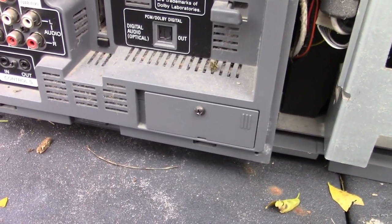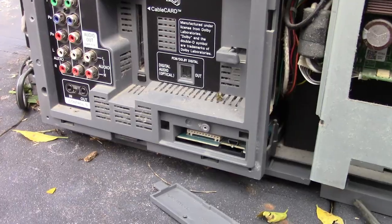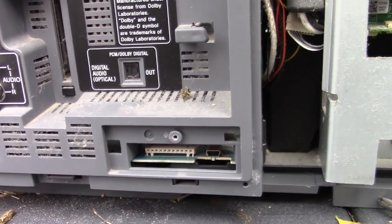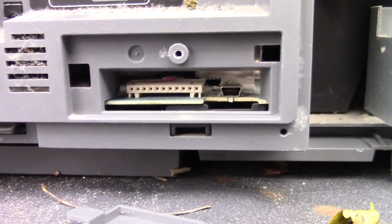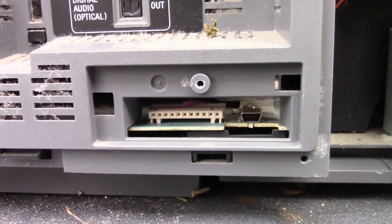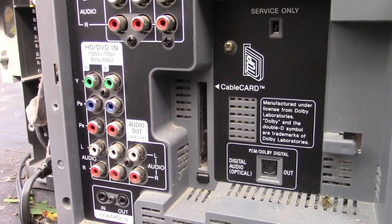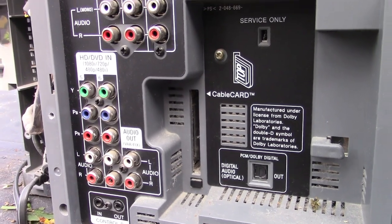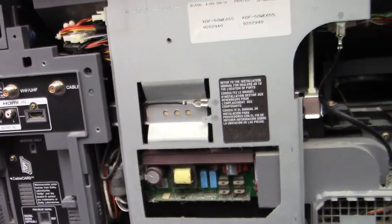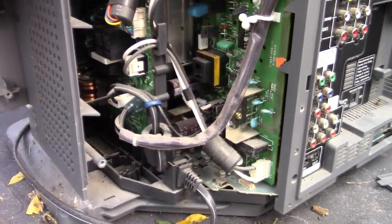I'm just dying to know what's inside there. That appears to be a service port, possibly for a diagnostic computer for a technician to work with. Here's where your cable card can go in. And over here we've got the main guts of it, I think.